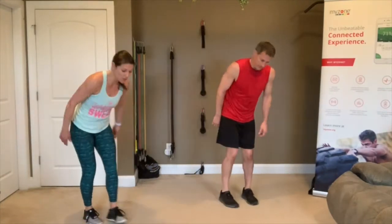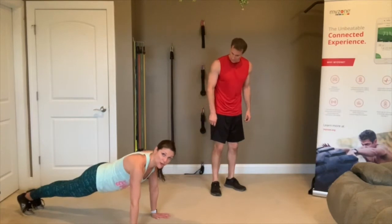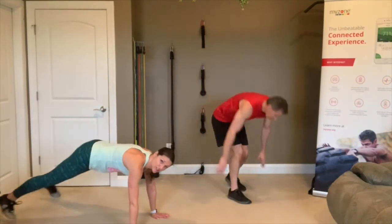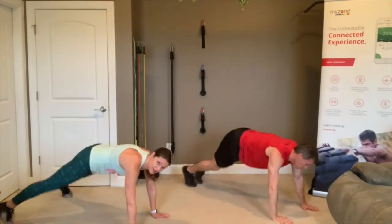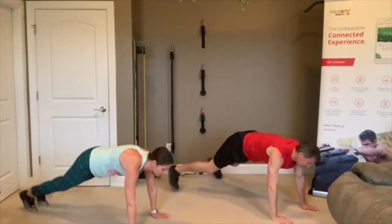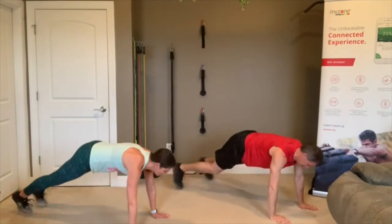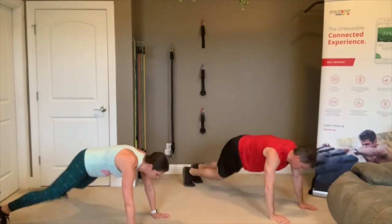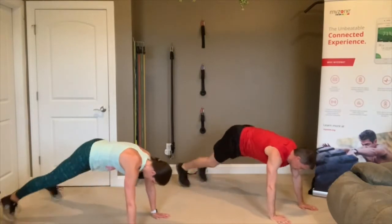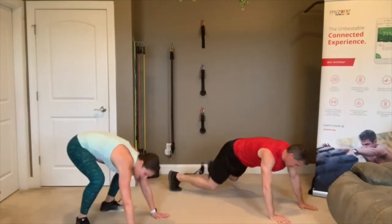Plank jacks — get down into plank position. Make sure your back is long and straight, bottom down, and you just jump and jack those feet in and out. Make sure you keep looking right out in front of those fingers so you don't let your head hang low — keep that neck in proper alignment. 3, 2, 1 — rest. Stay down — take some pressure off your arms, but stay down because you're doing it again.